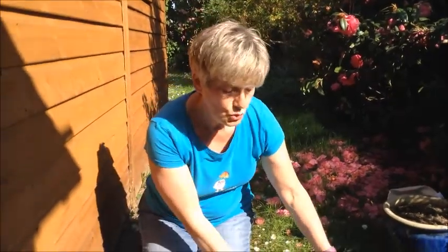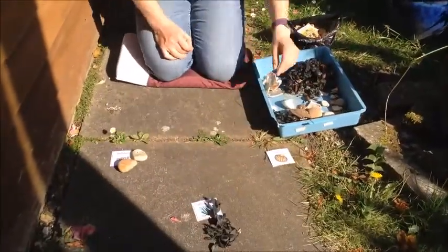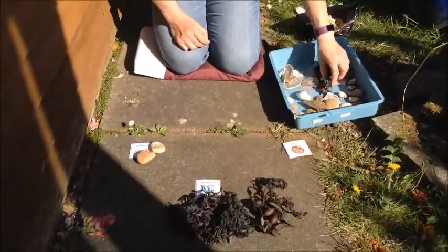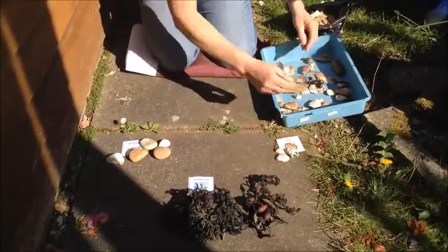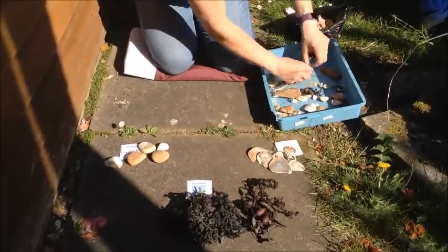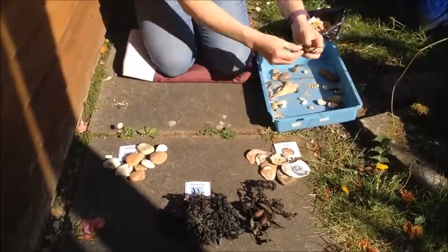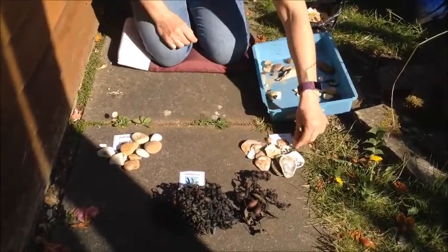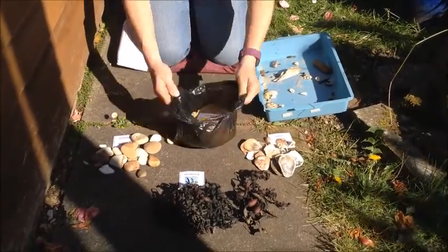First of all I'm going to sort all the bits and pieces that I've got. There's a nose in the middle of my face. In a space on my face there is very neatly placed a nose in the middle of my face.